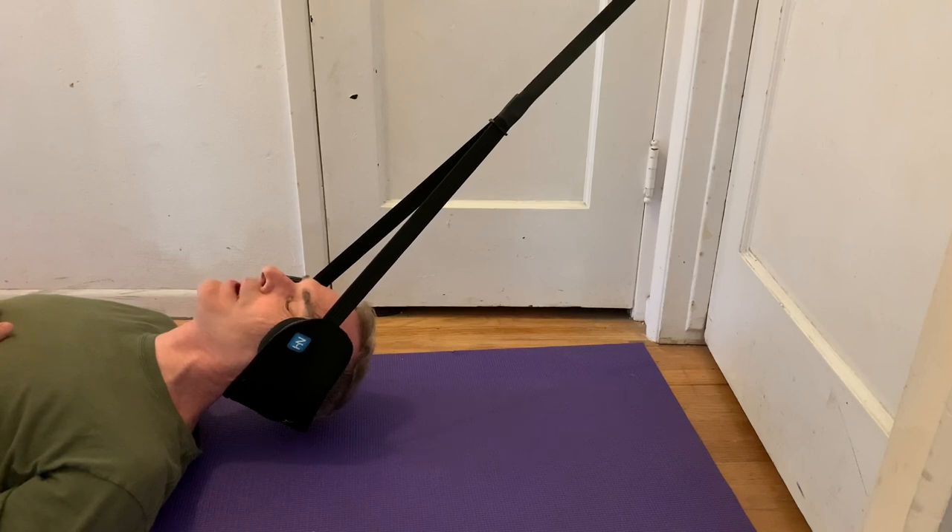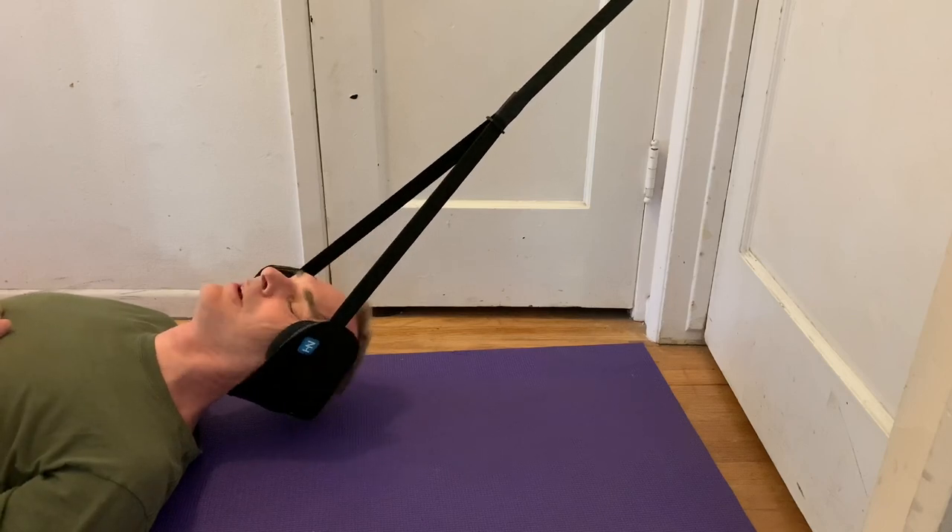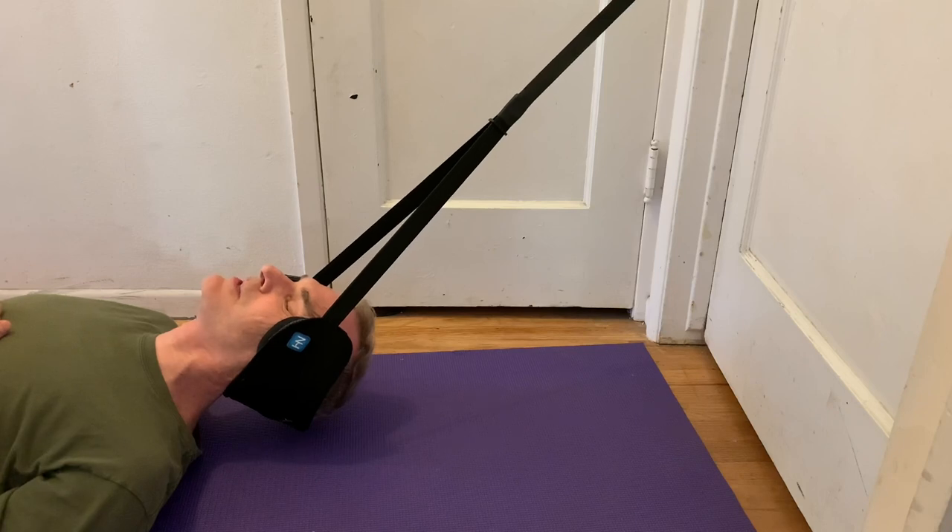On the neckhammock.com website they have guided meditations and more complete use videos. Their support is good. If you want to listen to meditation music and someone talking in a smooth, calming voice telling you to relax while you use this, go there.